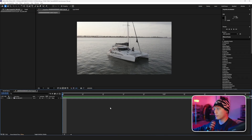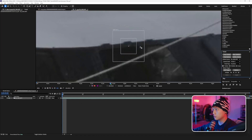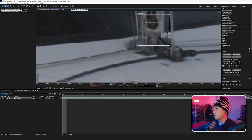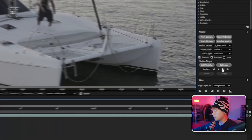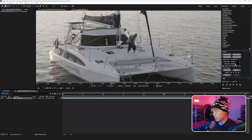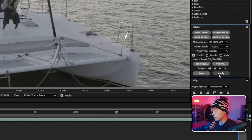Here we are in After Effects. First thing I want to do is actually stabilize the shot. I'm going to right click it, go to track and stabilize, track motion, and drag this right here. Over here in our tracker panel we're going to hit play forward and then just keep an eye on it, make sure it stays in the same spot. Now that it's done tracking, we're going to go over here and hit transform, turn that into stabilize, and then hit apply.